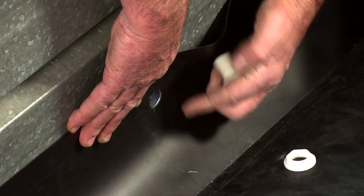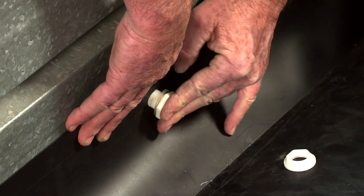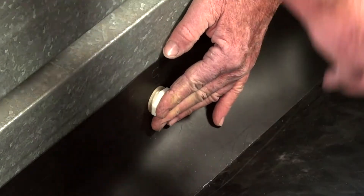Align the water overflow pipe holes and push the shredded end of the pipe through. Thread the nut on the other side and gently tighten.